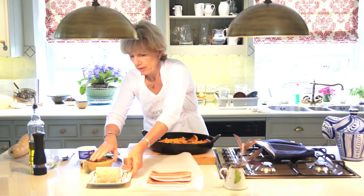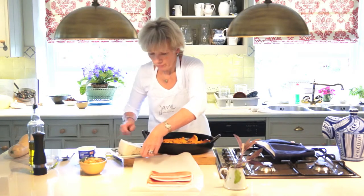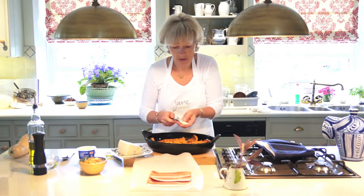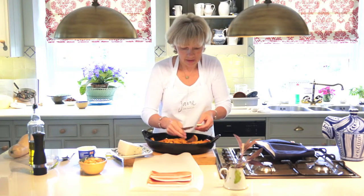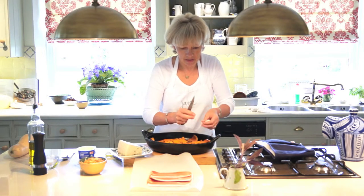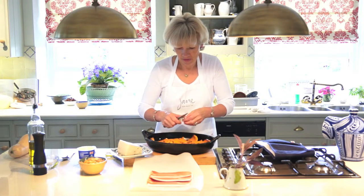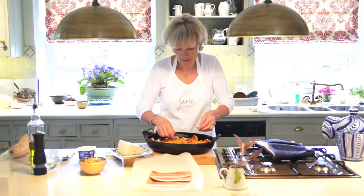Now just to finish it off, I'm going to add a little bit of blue cheese — this is gorgonzola. Quantities don't really matter, just a little bit scattered here and there. Make sure a little bit goes in the cavity because then it nicely settles in there and makes a nice sauce.